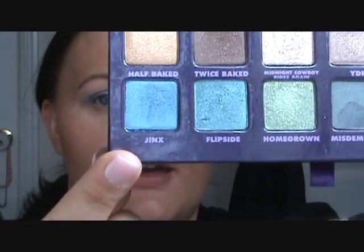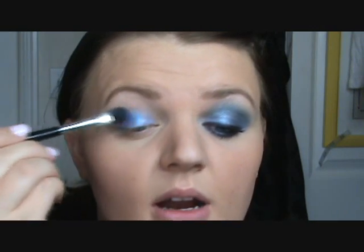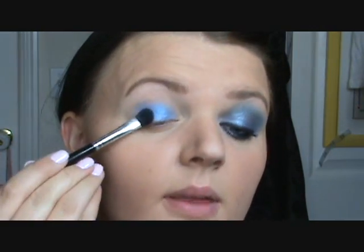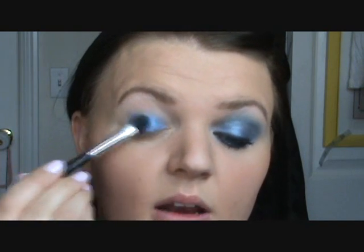Make sure you blend it in enough that it's not going to crease. I'm taking just a flat eyeshadow brush — this one's by Revlon — and I'm going into the color Jinx, which looks like that. It is a really pretty blue. Go ahead and put that all over the Pacific Jumbo Pencil you put down on your lid first.